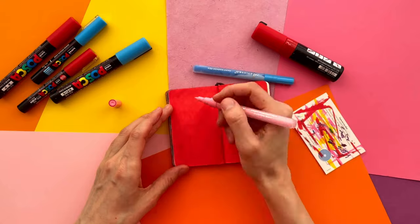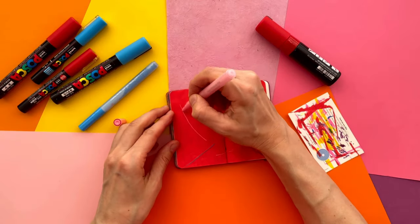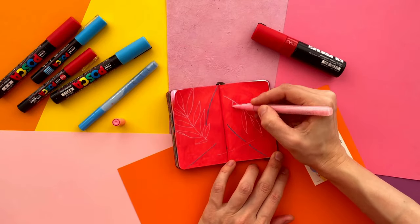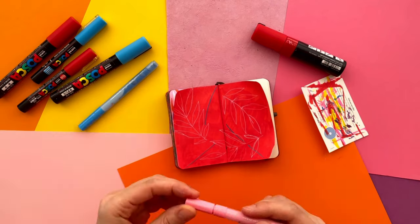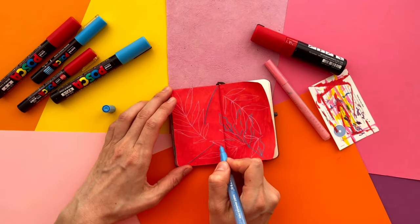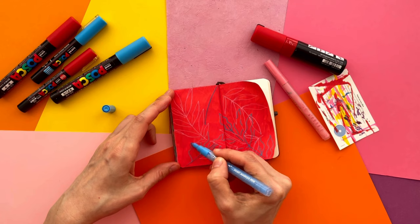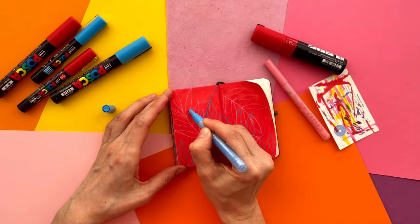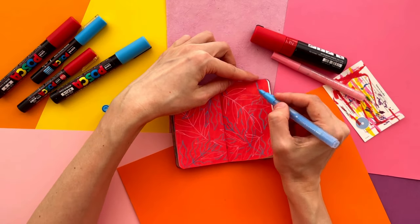I use a thin Artistro marker to outline the main stems of the twigs. Then I draw all the leaves in outlines and additional twigs. I try to fill the spread evenly and make some interweavings with leaves. I like these complicated overlaps — they make the illustration deeper and more interesting to the eyes.